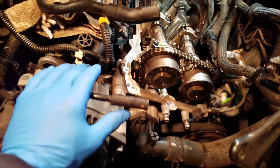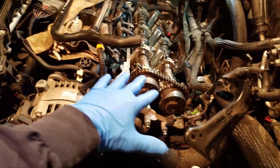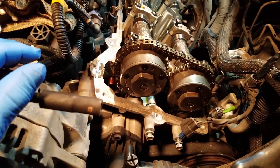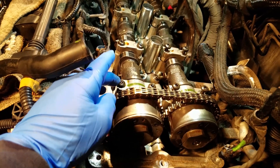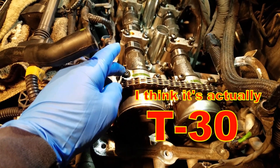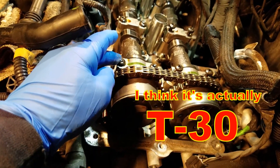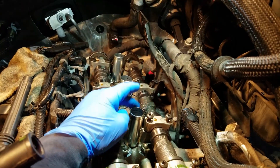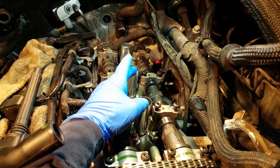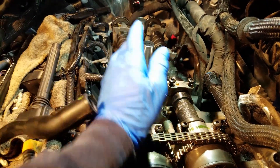So what you do when you come in here, after you've got everything removed so you can access it — you've got some torque bolts here. These are T28s, if I'm not mistaken. You've got to loosen them along the camshaft, and then as you've done that, it'll lift up just enough where you can slide that rocker arm out.